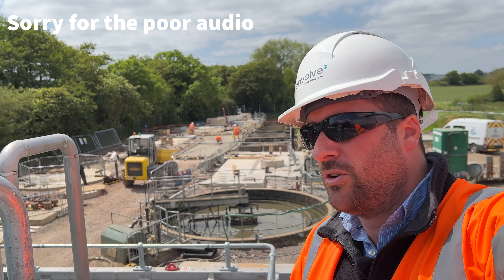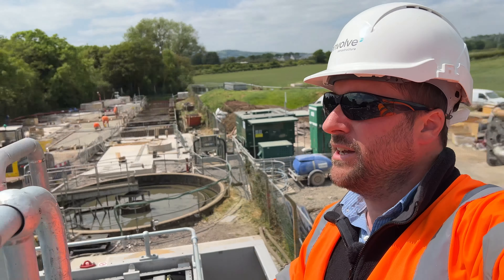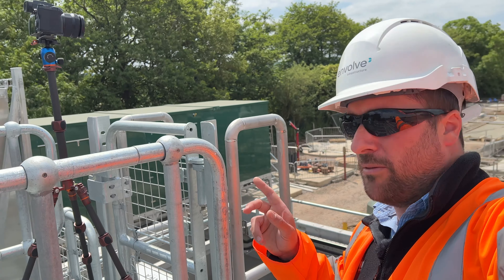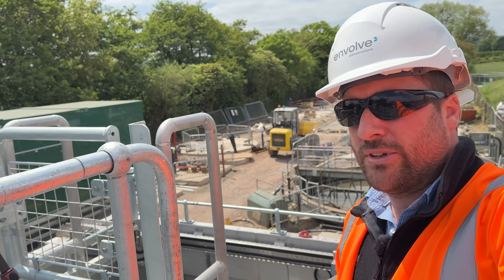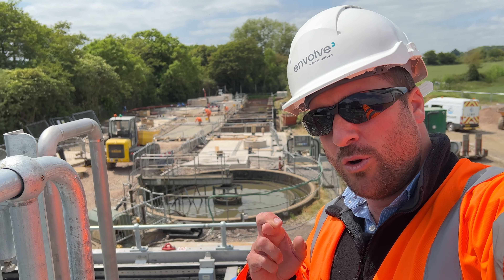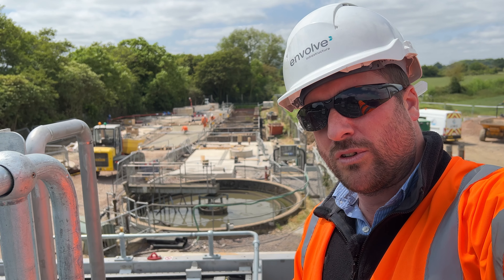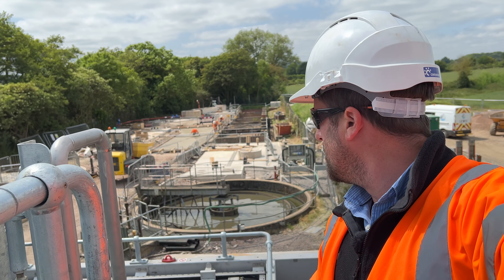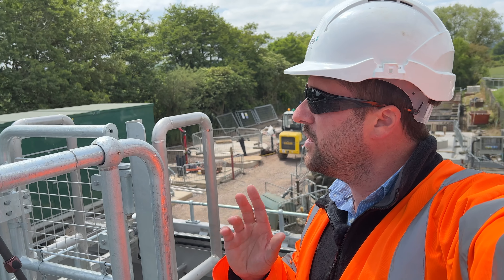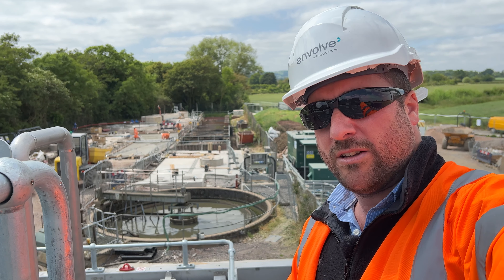The guys have just finished the pour. As you can see, the concrete pump is packing away. I've got a good view from up here and I've set up the Lumix on a tripod — it's doing a time-lapse for about three hours, taking a shot every three minutes. I'm really hoping I get a good time-lapse video out of it. The guys have finished the pour and are now just floating the concrete, so we've probably got another few hours yet. For the moment I'll leave the S5 doing its thing and hopefully we'll get a good video from it.